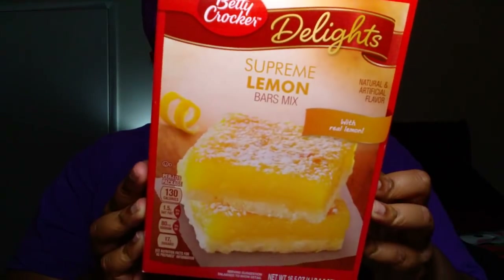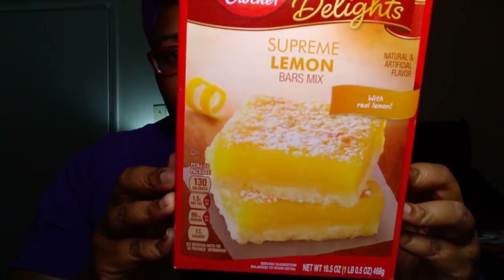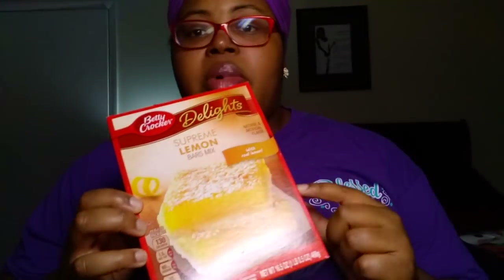Now let's move on to some food. We picked up something new at my store — the Betty Crocker Delights Supreme Lemon Bar Mix. It says made with real lemon, 130 calories, 17 grams of sugar, and it's 16.5 ounces. Madeline loves lemon bars, so I'll make these for her. Her birthday is coming up in January, so I may go back and get a few more boxes and do lemon bars instead of birthday cake.